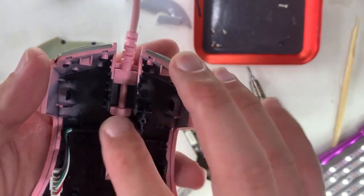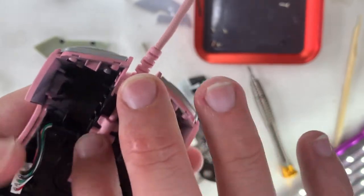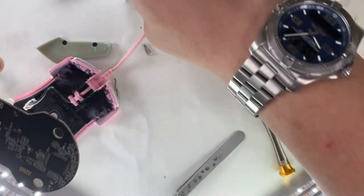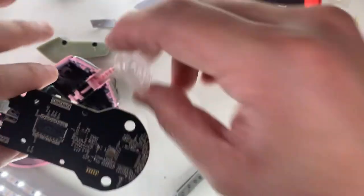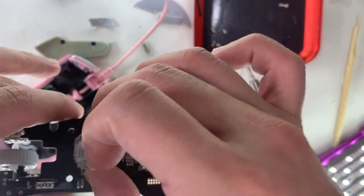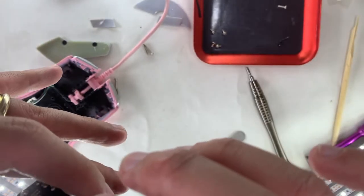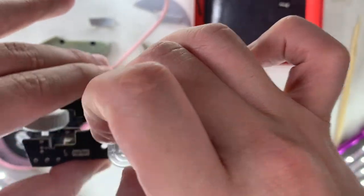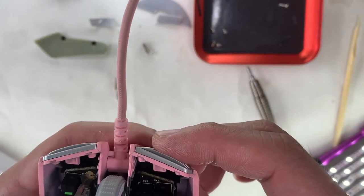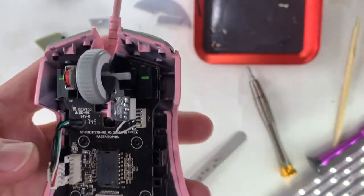Reassembly is the reverse of the teardown. Making sure the rubber edges fit nicely so the closing is seamless. Not forgetting the plastic prism — there's only one way it sits in, so you can't put it in the wrong direction. Setting the board in is straightforward. For the two clicks, make sure it's aligned with the four screw holes. Then installing the LED light for the scroll wheel — there's a plastic pin you need to set correctly — and the small black screw.